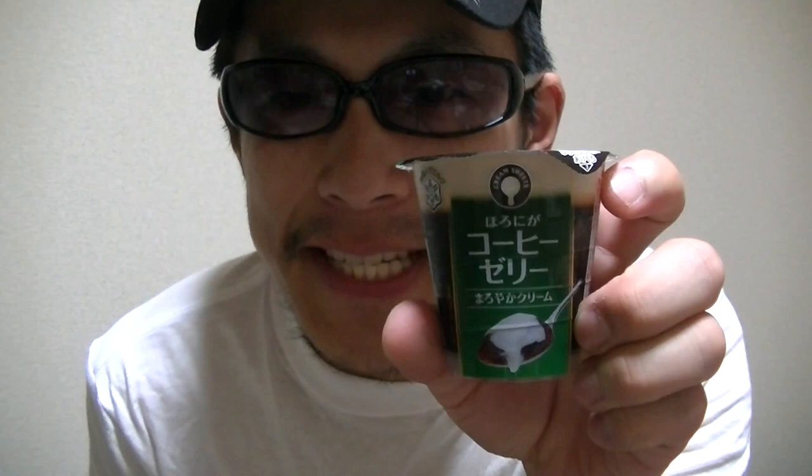Hi there. I'm Takehiko from Japan. Welcome to my YouTube channel. Nice to see you again. In this video, I'm gonna show you guys this Japanese coffee jelly.